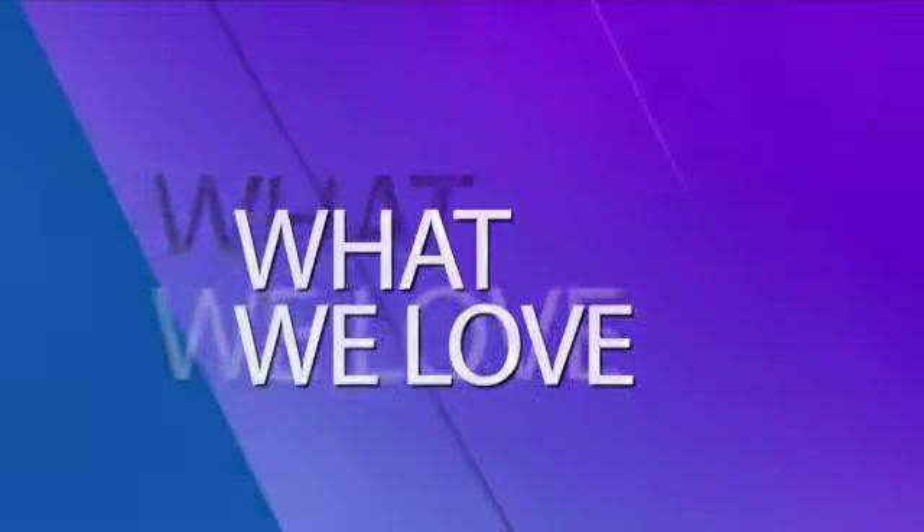Welcome back everybody. It's time for a little 'What We Love' on this Thursday afternoon. We're going to start with mine today. My best friend in New Orleans made me this cross stitch portrait and I'm obsessed with it. It's so cute, it is pretty cool.